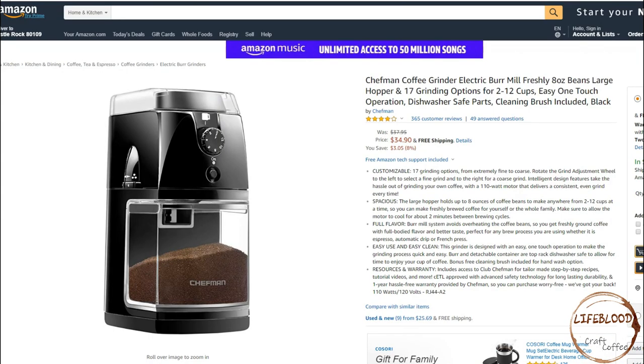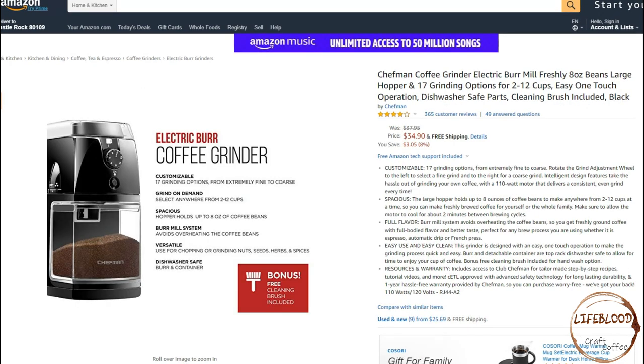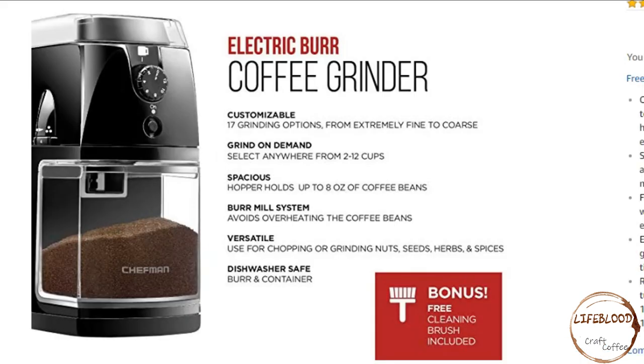The first item we'll be looking at is a Chefman Coffee Grinder. This is an Electric Burr Coffee Grinder. It's customizable with 17 grinding options from extremely fine to coarse. It grinds on demand to select anywhere from 2 to 12 cups. It's spacious — its hopper holds up to 8 ounces of coffee beans. It uses a burr mill system which avoids overheating the coffee beans. It is versatile and can be used for chopping or grinding nuts, seeds, herbs and spices. And the burr and container are both dishwasher safe.